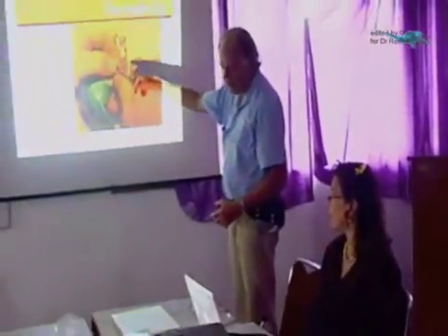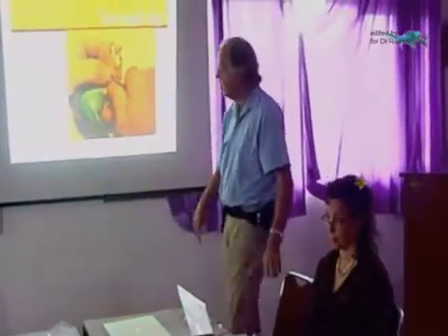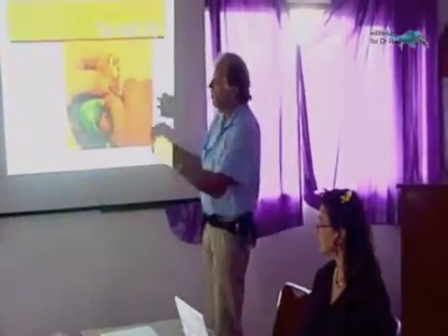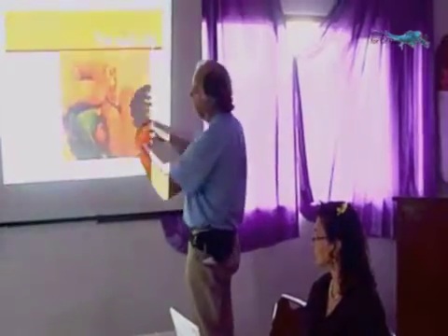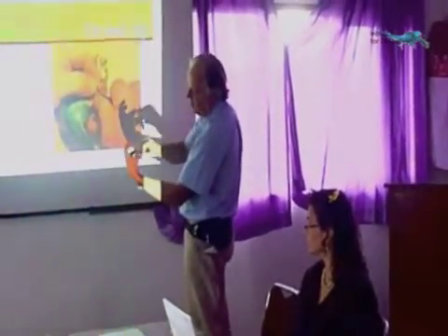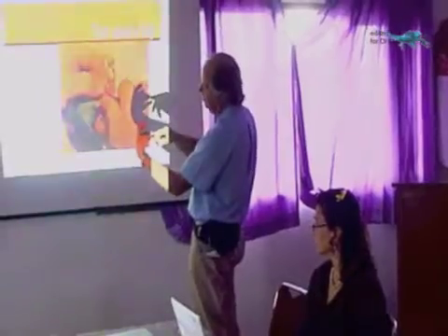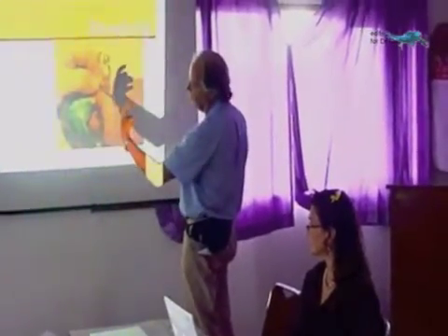For nail trimming — sometimes the toenails are very long. I use the chopstick grip for that, and then I can bring my thumb and finger around like that to hold the nail and hold the bird's foot.